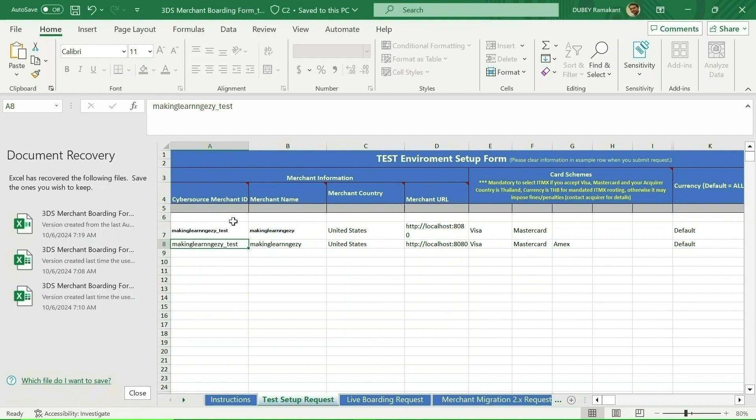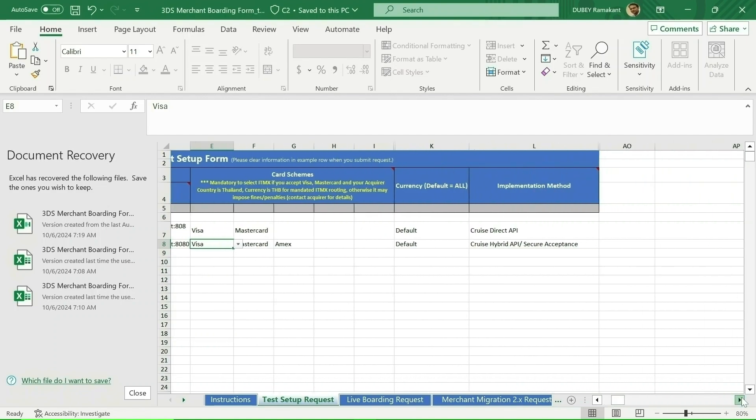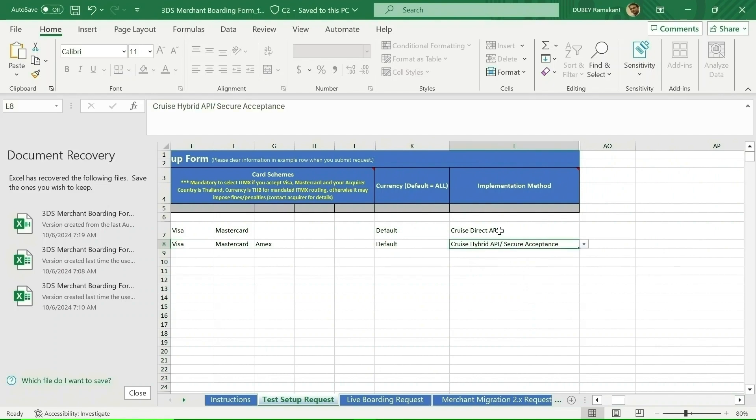In the form you will see fields for merchant ID, merchant name, country, merchant URL — I have used my localhost URL — and which cards you want to enable 3DS for. I listed three cards. Then from the dropdown I selected 'Cruise Hybrid API and Secure Acceptance.'